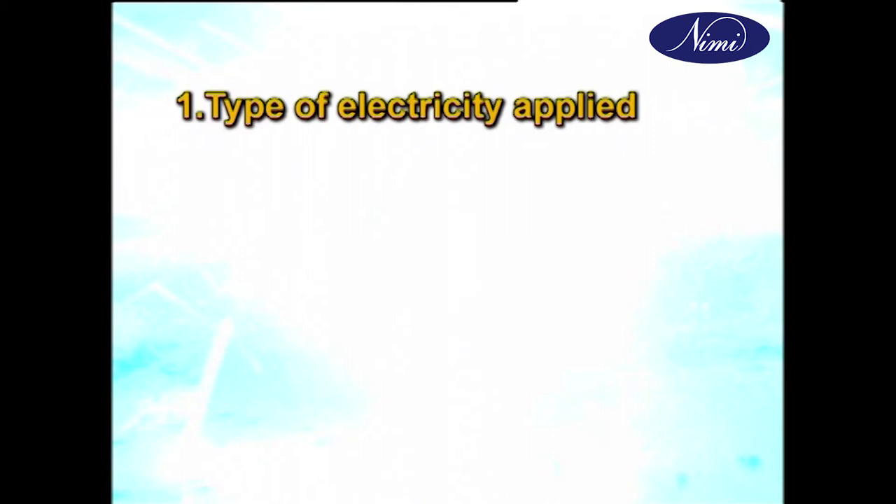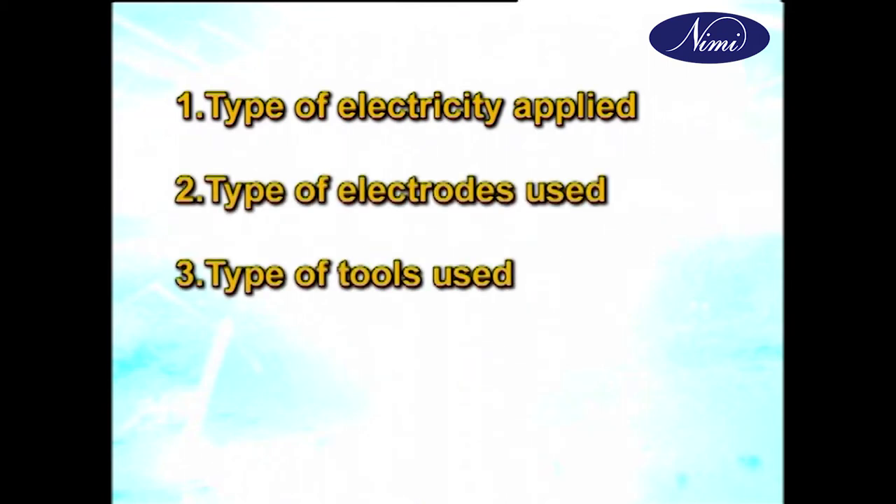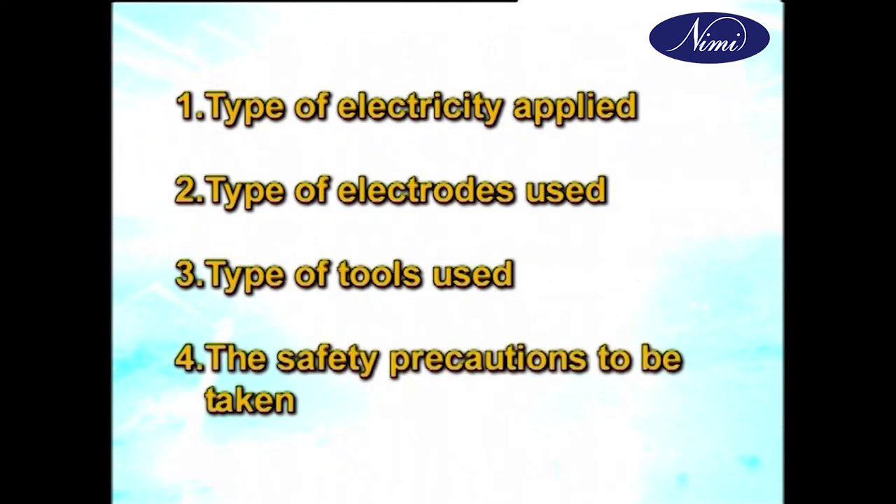The welder has to understand the following: type of electricity applied, type of electrodes used, type of tools used and the safety precautions to be taken.